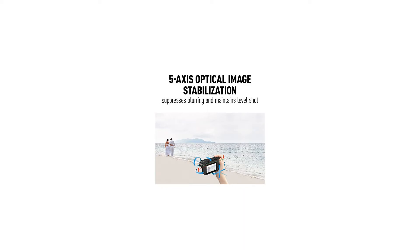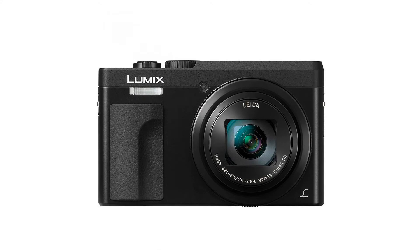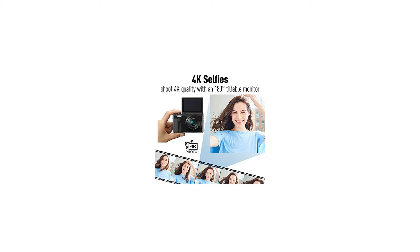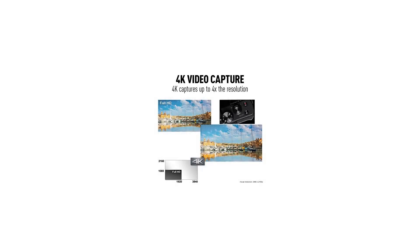4K QFHD Video Recording at 3840x2160, plus exclusive Lumix 4K Photo and 4K Post Focus with internal Focus Stacking feature. A Lens Barrel Mounted Control Ring enables quick, intuitive operation of important functions. Wi-Fi and a 180-Degree Front Flip-Up Touch-Enabled Screen simplify selfie photography and framing for unusual perspectives.